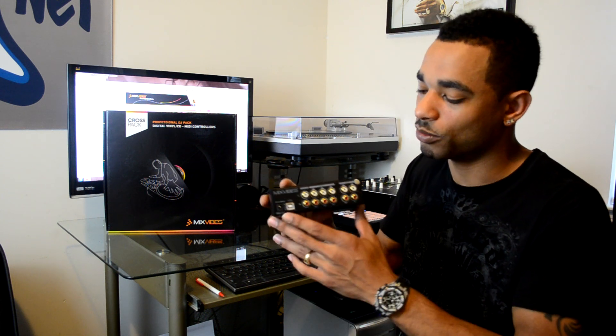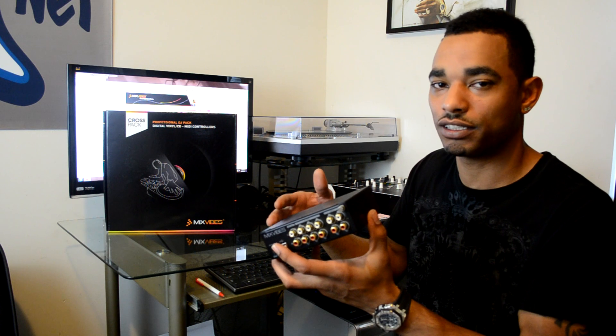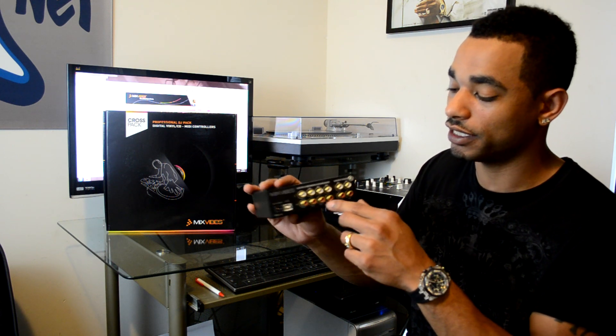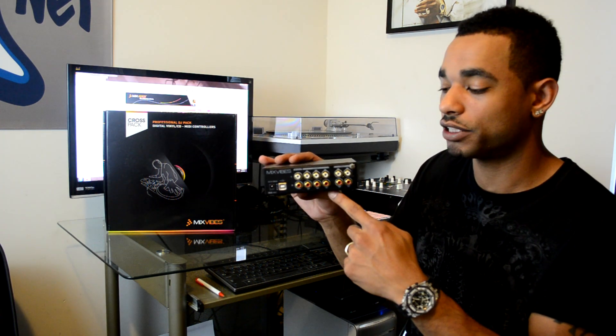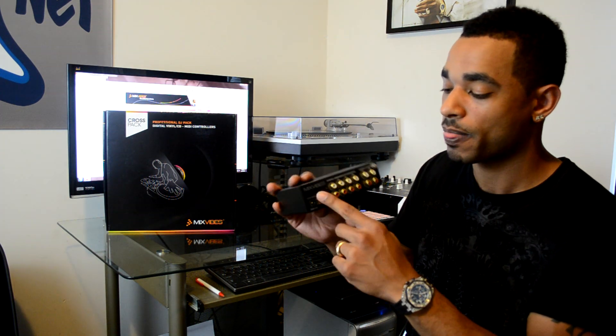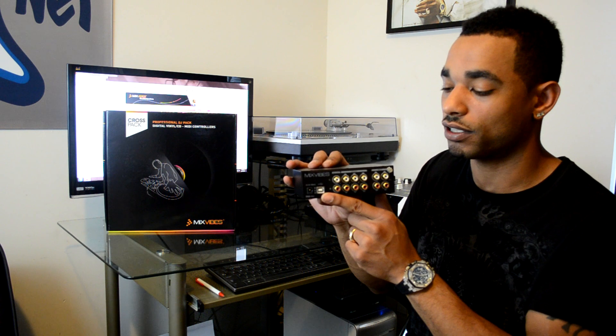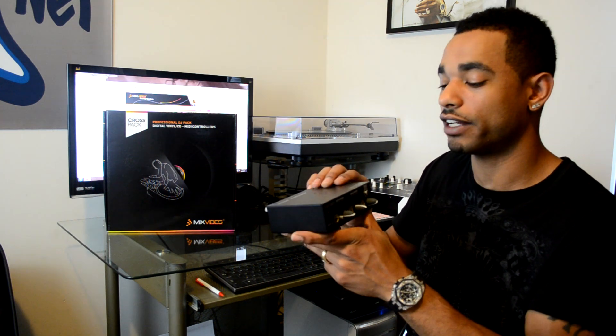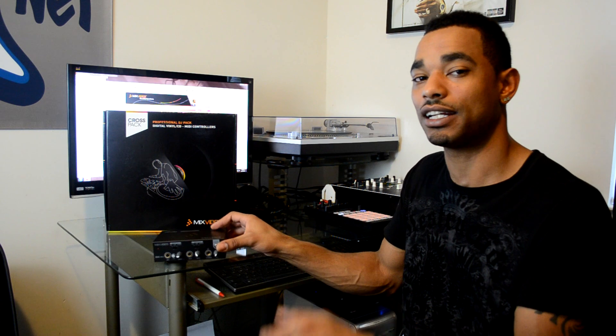To set it up, you upgrade to Cross 2.0 as described, go to the website, enter your serial numbers, and they'll give you a new key for Cross 2.0. Then hook your turntables into the inputs — channel 1 into input 1, channel 2 into input 2 — and run your outputs to your mixer, channel 1 to channel 1 and channel 2 to channel 2. Plug the USB into your computer so Cross picks it up, connect the power cord, and press the power button on the top. After that, go into the software — it's already set up for vinyl or CD timecode control. Very easy to set up, no fuss with preferences, basically plug and play.